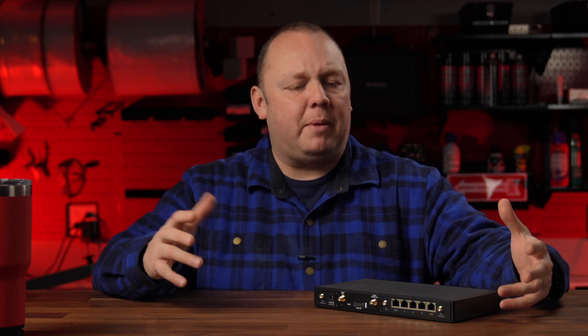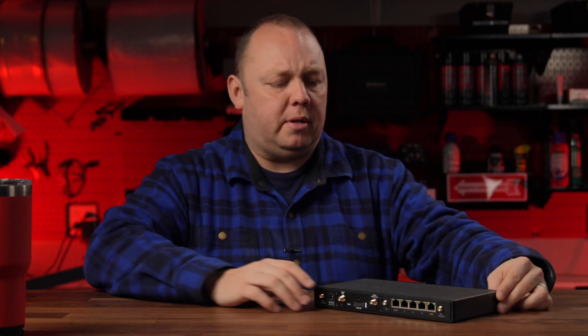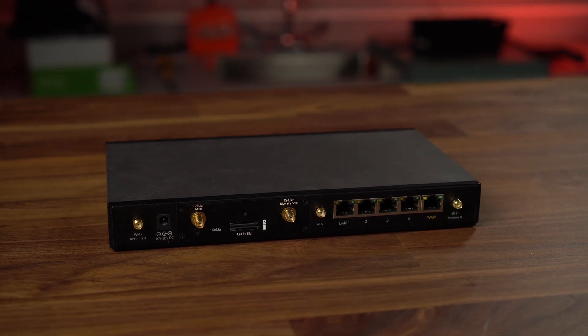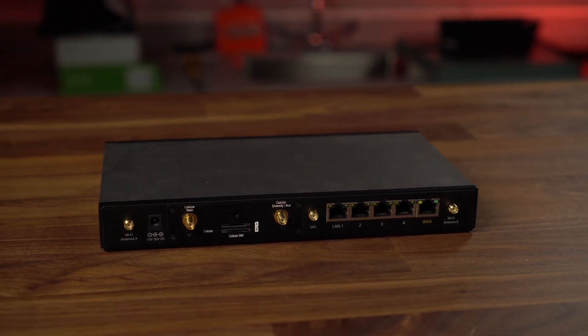A Balance device is a home office or enterprise device — it really wasn't designed for mobile use. The way the software and layout is optimized is for cellular or wireless connectivity to be the backup if your cable modem or something fails. That really just makes them not operate as well for the mobile community. We've been pushing with PepLink for a while to move the Balance 20X to something that's really a lot more mobility friendly.